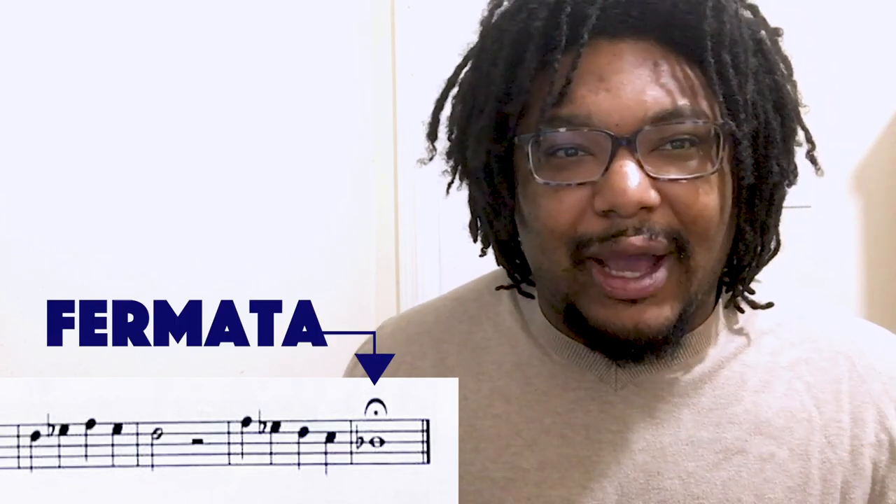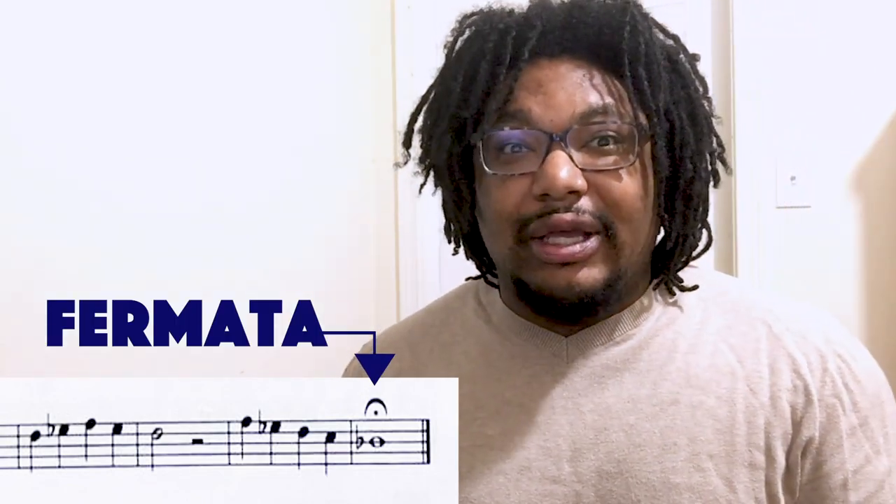You might notice at the end of that song there's a little dot with a half circle over it. That's called a fermata, and that means you hold it as long as you or the conductor tells you. When you play it by yourself, you can be your own conductor. Are you ready? Here you go.